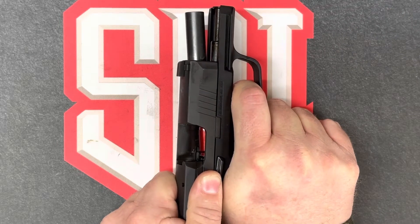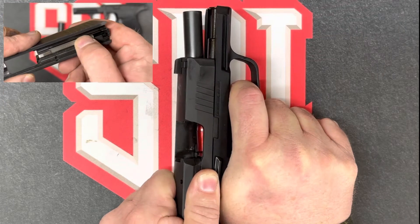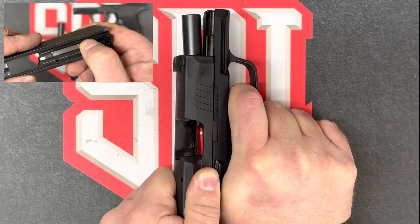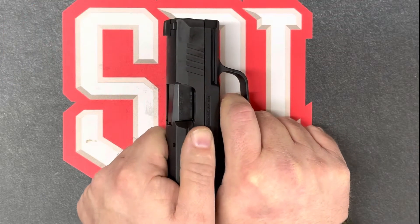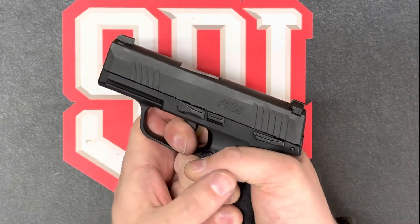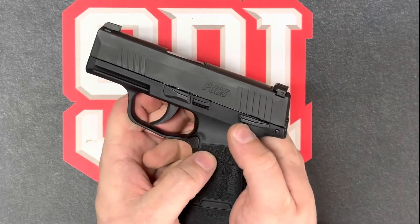As the slide assembly moved to the rear, it grabbed the sear and the firing pin spring and re-cocked the weapon. Next, it'll be repeating, feeding, chambering, and locking. If you listen closely, you can hear the reset of the trigger, and we'll place the weapon back on safe.